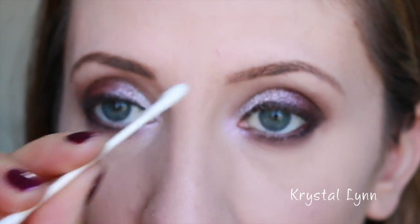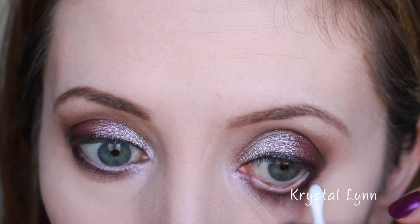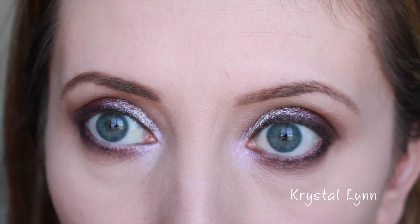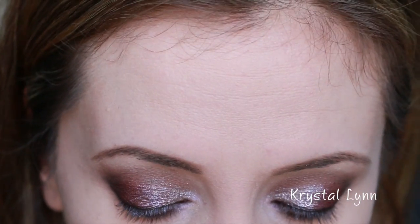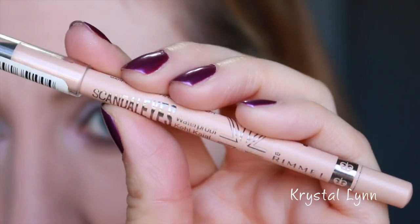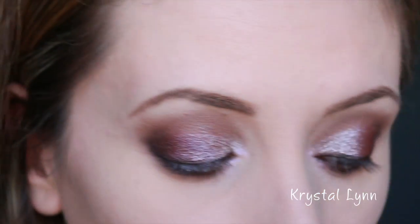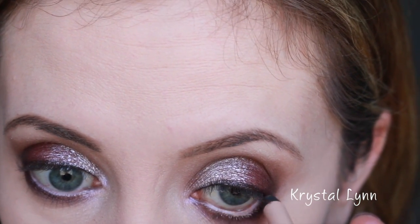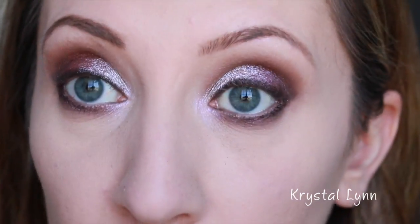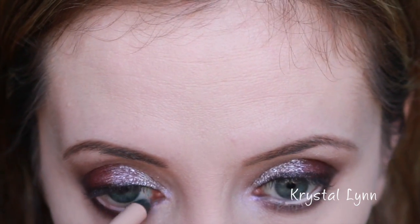I'm taking a Q-tip, wetting the end of it, and wiping off any shadow that got on my waterline. Now I'm using the Scandal Eyes coal pencil in nude on the waterline. NARS also has a nude liner I might try since I heard it lasts longer. A nude eyeliner in the waterline really helps open up the eyes — putting a dark color there makes them look more closed and smaller.